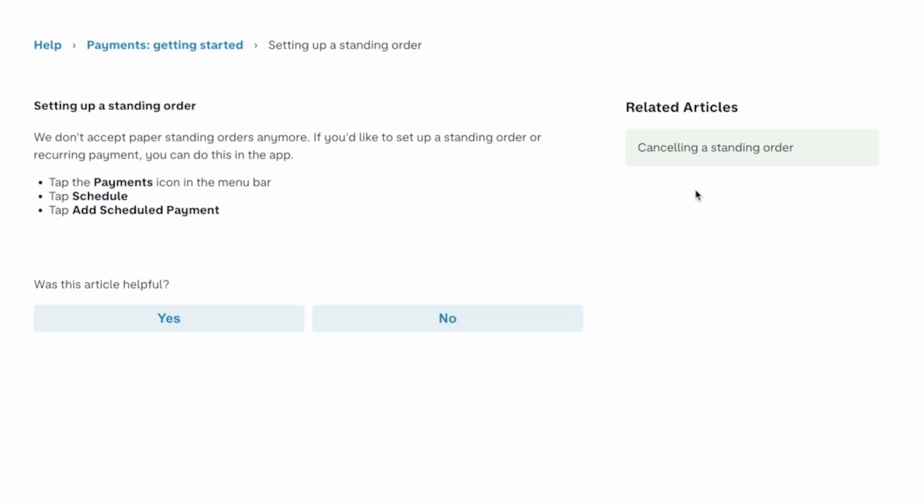First, tap the payments icon in the menu bar, then tap on Schedule, then tap on Add Scheduled Payments.